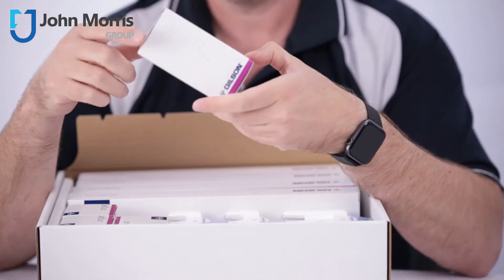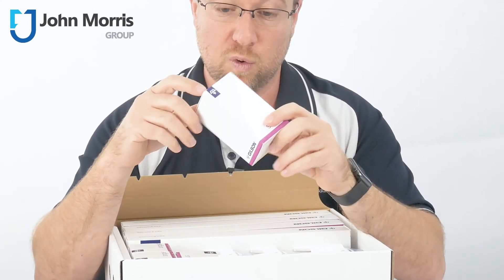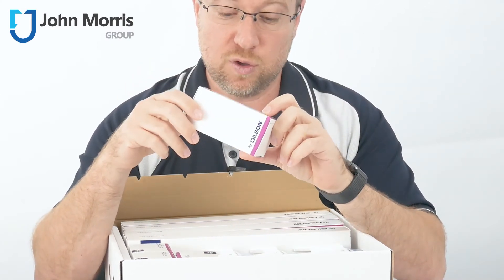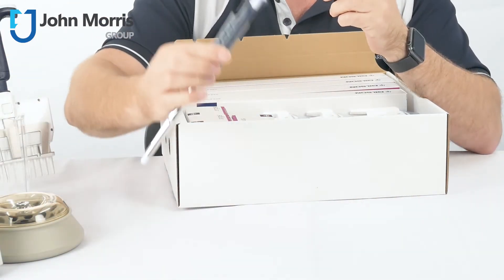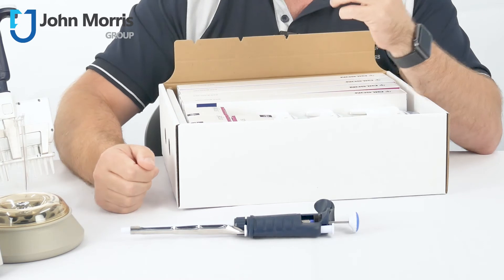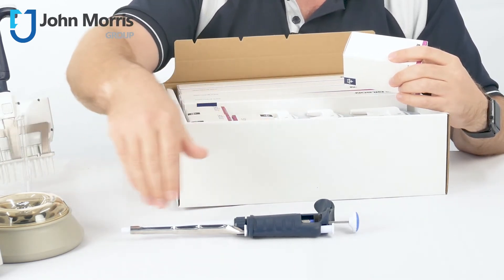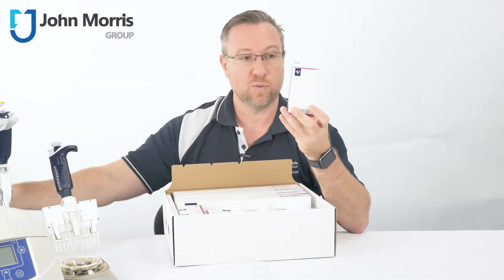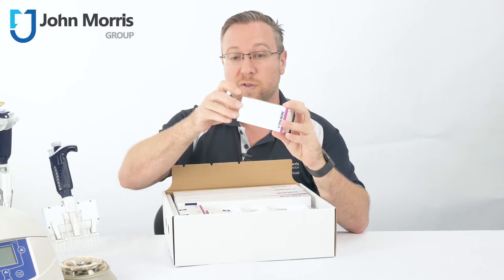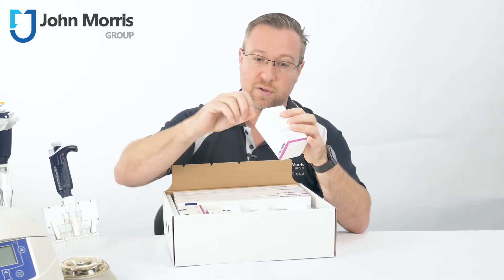Here you'll see we have four singles, and what these are for is to hang your pipettes up on the wall or on the bench. You should never leave a Gilson pipette — or any other brand of pipette — lying down, because that helps any liquids inside the pipette to travel up into the body of the pipette. These handy little hangers have an adhesive side on them, so they stick up on the wall and your pipette hangs right onto those.